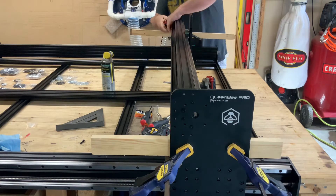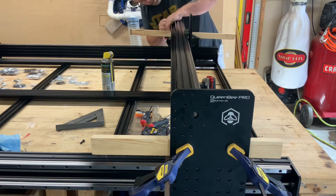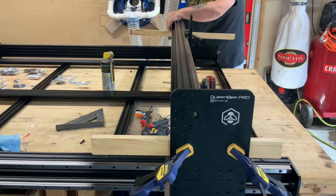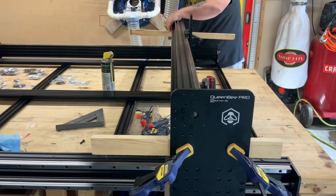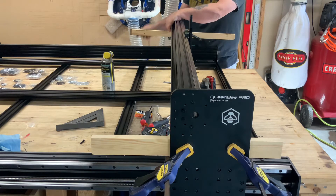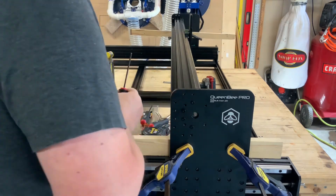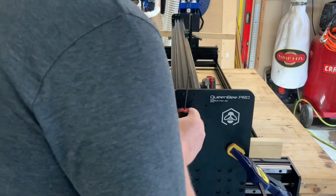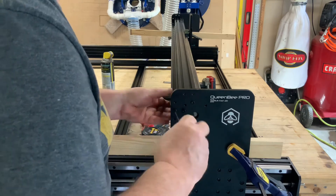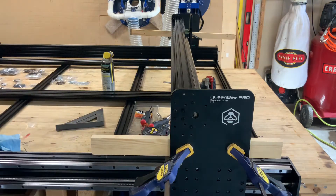I now install the 2040 strong backer on the back of the x-gantry. I lay the 2040 on the wood, lift one side, and install two bolts, then move to the other side and repeat the process. Now you can go around and tighten all the screws in the channel and the strong backer on both of the y-plates.